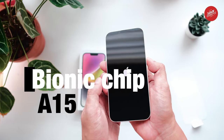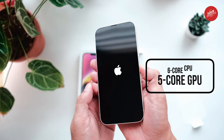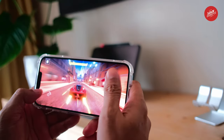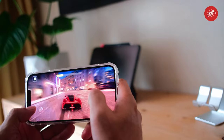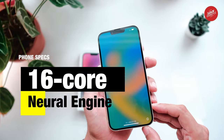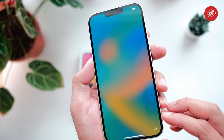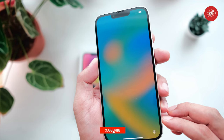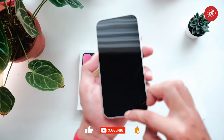The iPhone 14 Plus comes with the A15 Bionic chip — a powerhouse with a 6-core CPU that has 2 performance and 4 efficiency cores, a 5-core GPU, and a 16-core neural engine. The A15 Bionic chip is lightning fast, and you'll be able to run even the most demanding apps and games with ease. The 16-core neural engine is designed specifically for machine learning tasks, which means your phone will recognize your face and voice more accurately than ever before. If you're looking for a phone that can handle anything you throw at it, this is the one to get.